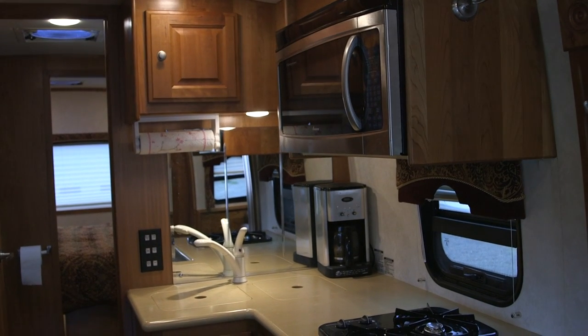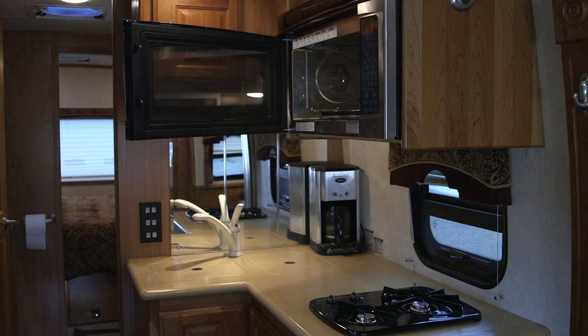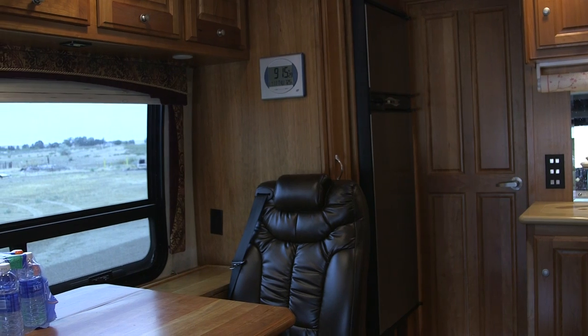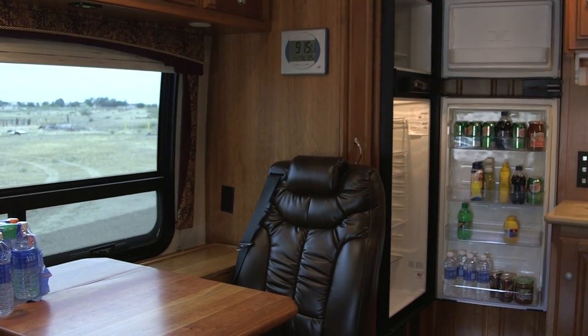Here you can see the microwave convection oven combo — we liked it so much we installed one in our house. Here's the refrigerator and freezer, which also has an ice maker in it. Works fantastic.